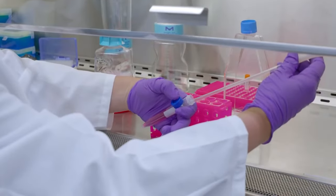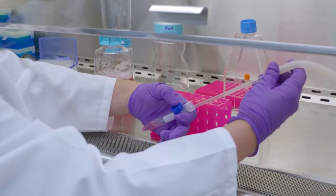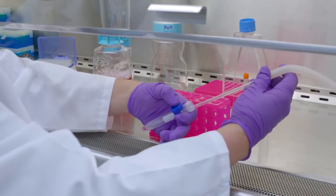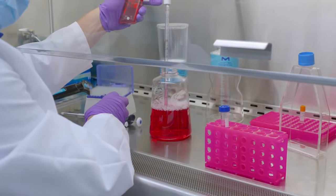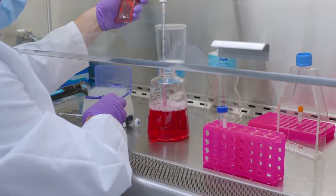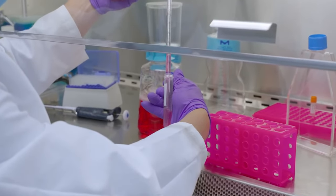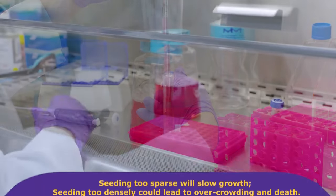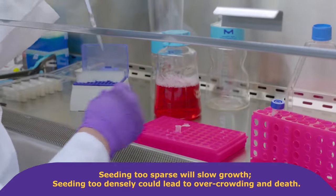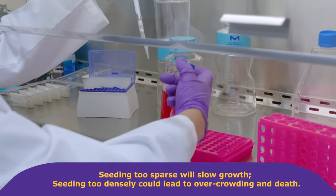Once complete, carefully aspirate the medium, making sure not to disturb the pellet. Gently re-suspend the pellet in a small volume of pre-warmed culture media. The choice of suspension volume and flask size is determined by the number of cells recovered. Seeding too sparse will slow growth. Seeding too densely could lead to overcrowding and death.